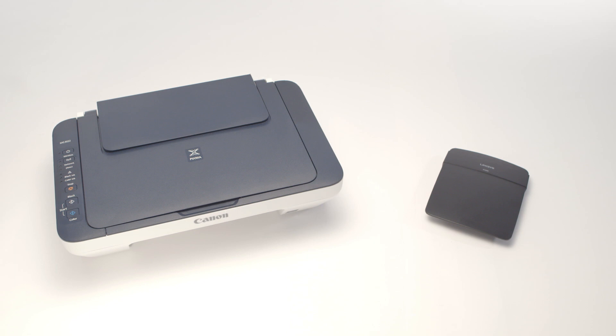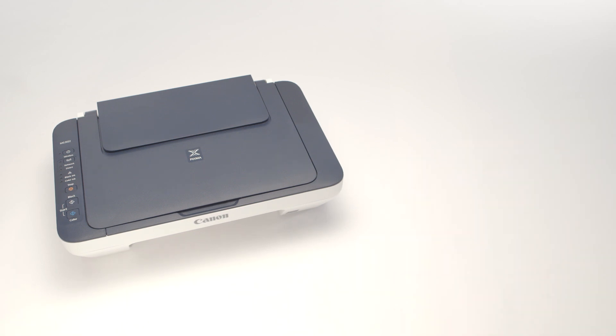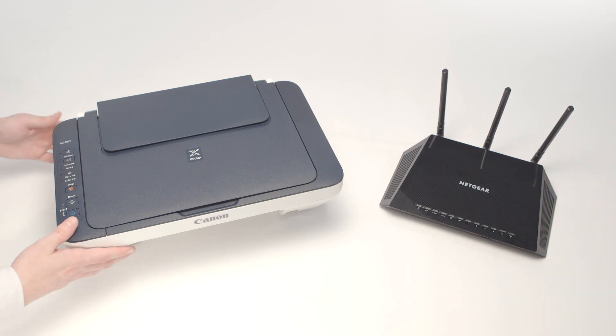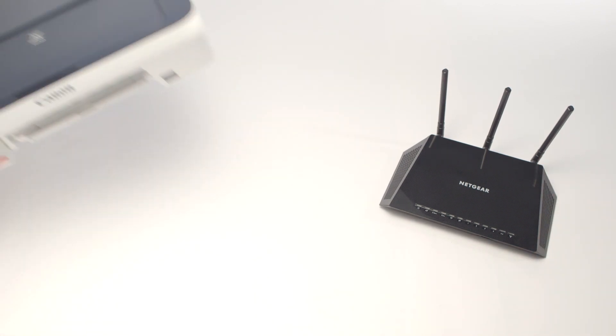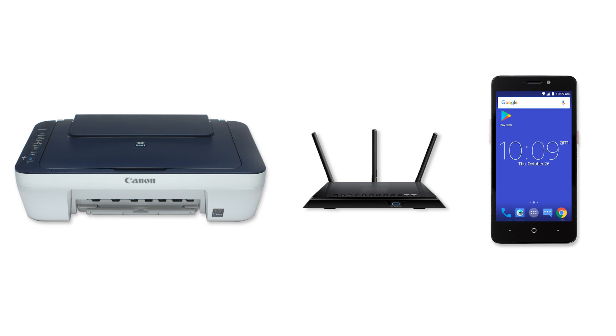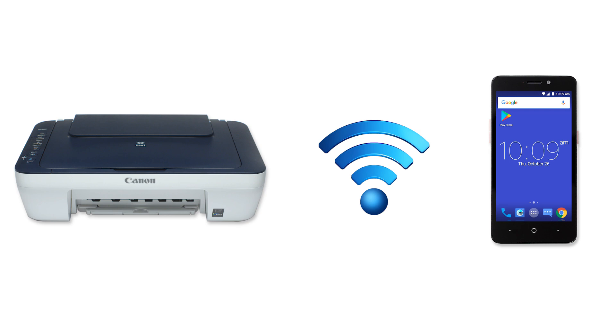If your router's settings have not changed, check for hardware changes. If you've recently purchased a new router or replaced your printer, we may need to restore communication with your network. If the router settings or the hardware has changed, we'll need to use the Canon Print app to reconnect the printer to the network. Let's get started.